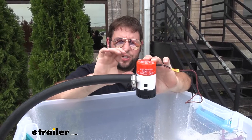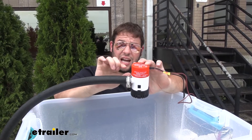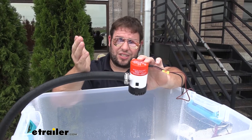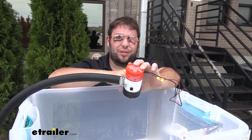This bilge pump works with a hose with an interior dimension of three-quarter inches, so it's going to fit on there nice and easy. It does not include the hose though, so if you're replacing one, you can use the existing hose on your boat and probably the clamp that's already on the end. If you're adding one, you'll want to get your own hose and hose clamps.